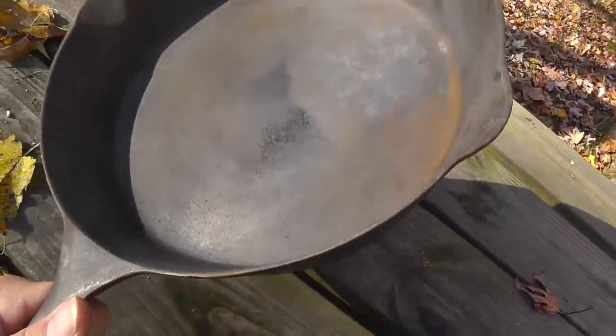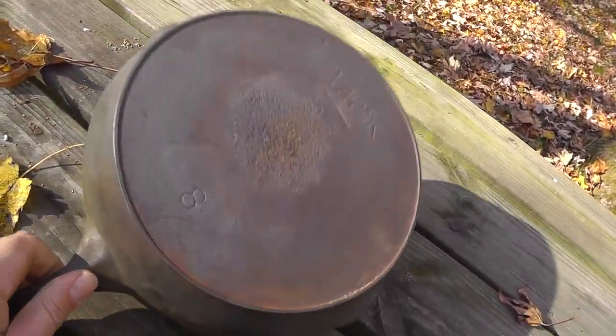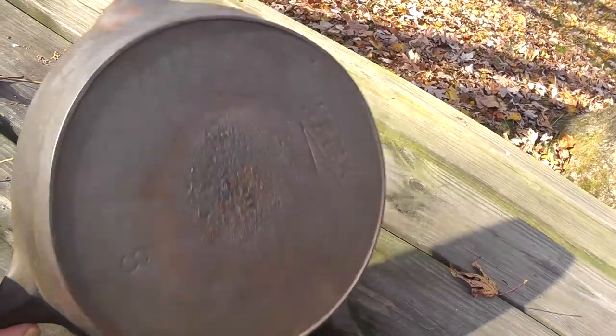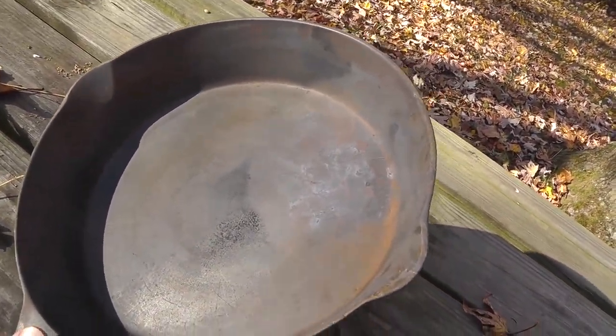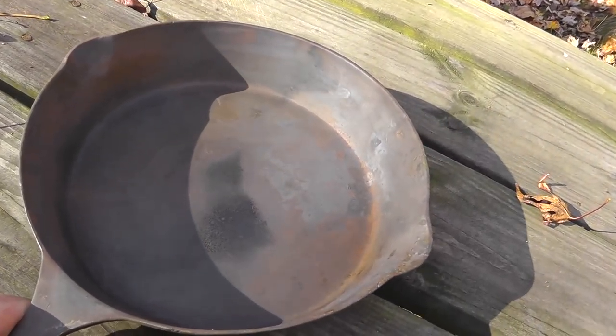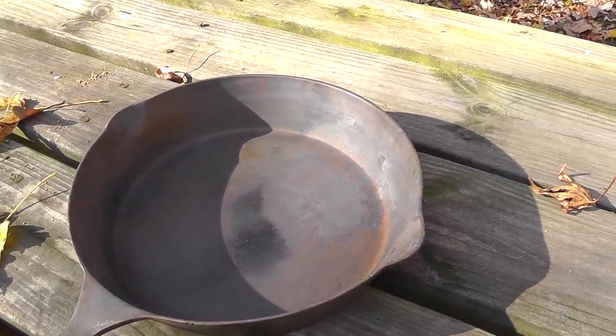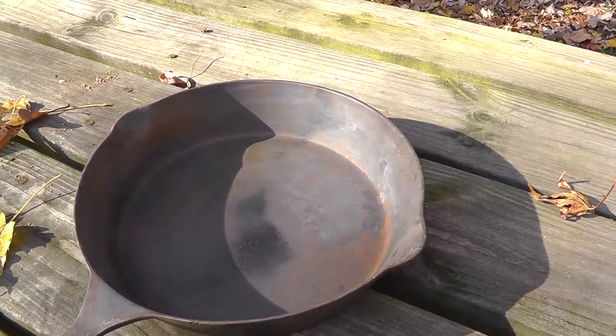Well here it is, all cleaned up after getting a nice scrub down with the SOS pad. You can clearly see the markings now. Much easier to sell this one and use this one now that it's all cleaned up. It does need to be oiled up so that it doesn't rust, and it will present a lot better.